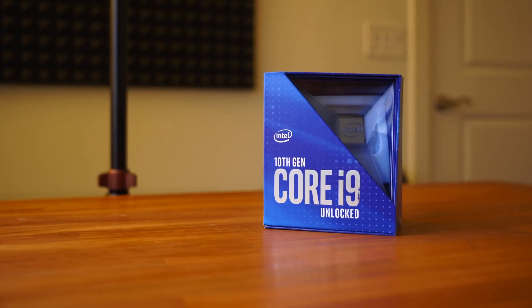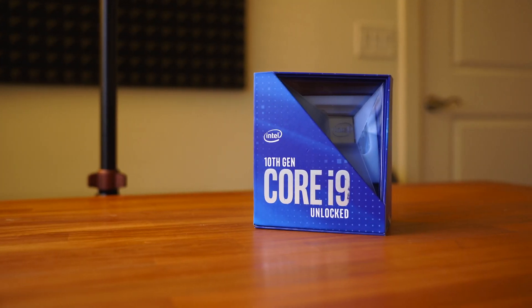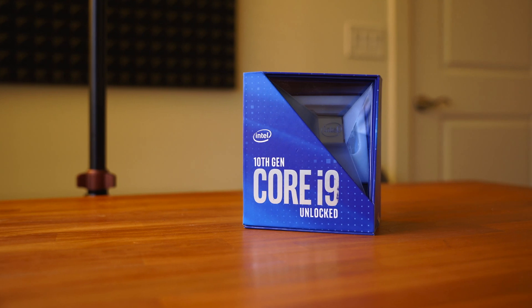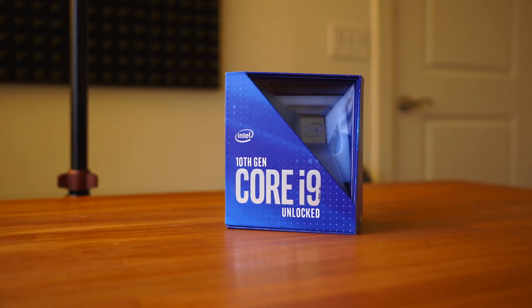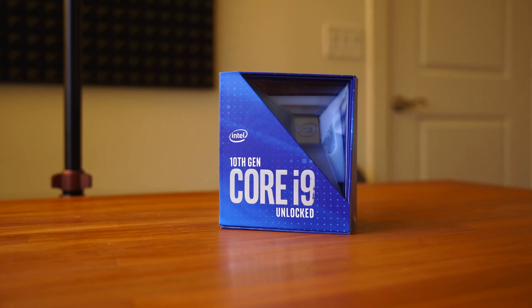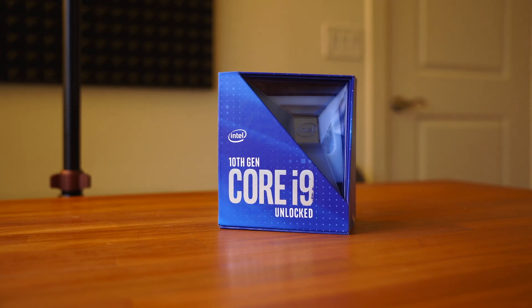What up guys, this is Flan Con Leche and welcome to my very first YouTube video here on this channel. In today's video, I'm going to show you guys how to properly delid, lap, clean, and then relid an i9-10900K processor all the way from start to finish.